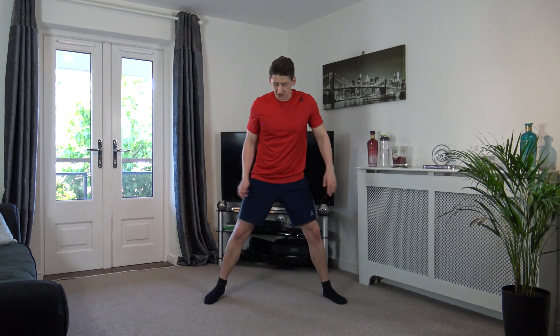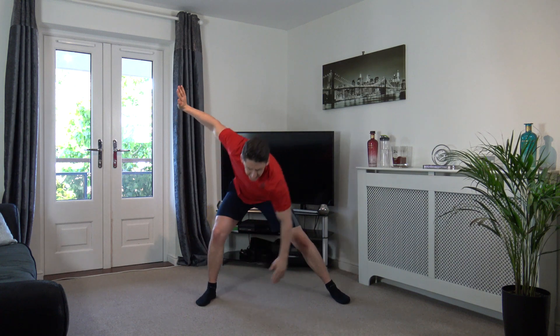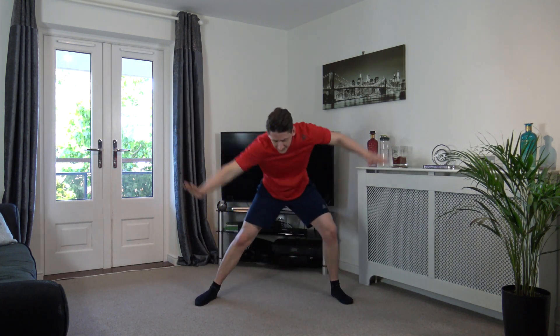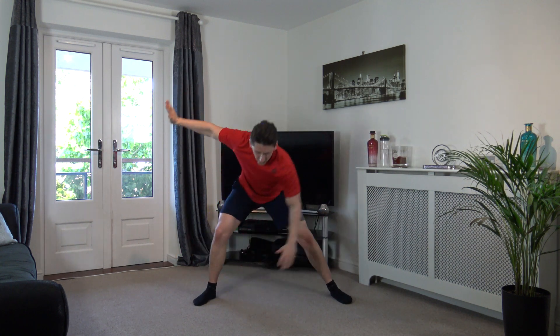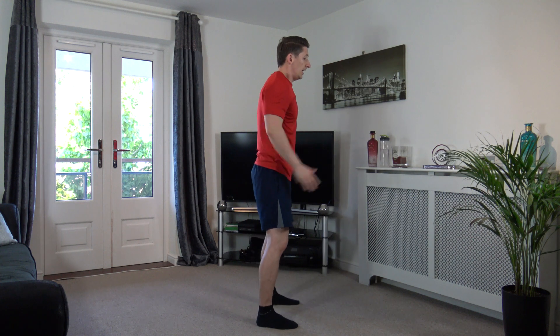Take a nice wide stance, just like that. Right hand down to left leg, change it over. Good stuff, lean into it. Good, nicely done guys. Perfect, back to middle.